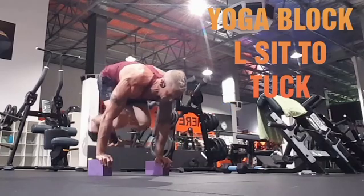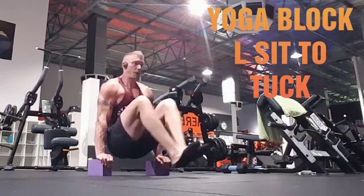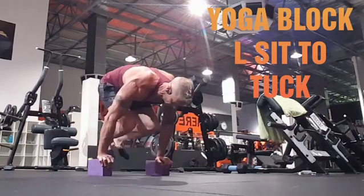Yoga block sit to tuck — pivoting from the shoulder. It's a really good exercise, gonna set your core on fire. Good fun.